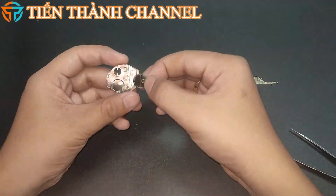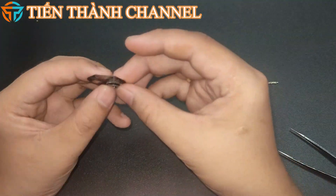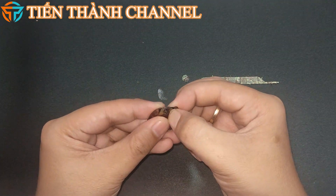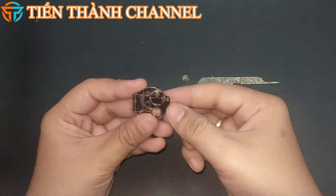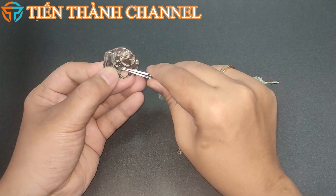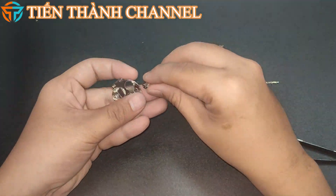M4 Sherman được đánh giá là có sự cơ động cao, đáng tin cậy, có giá thành khá thấp để sản xuất hàng loạt. Hơn 10.000 xe tăng đã được cung cấp cho khối thịnh vượng chung Anh và Liên Xô qua chương trình Lend-Lease. Xe tăng được người Anh đặt theo tên của vị tướng William T. Sherman trong cuộc nội chiến Hoa Kỳ.